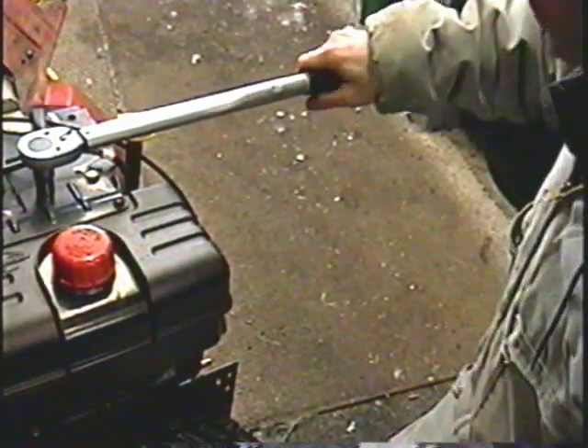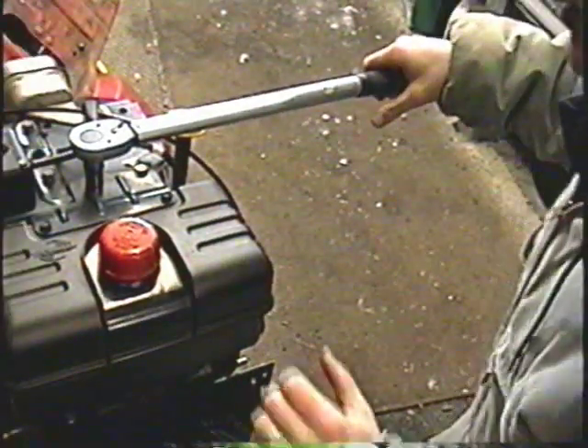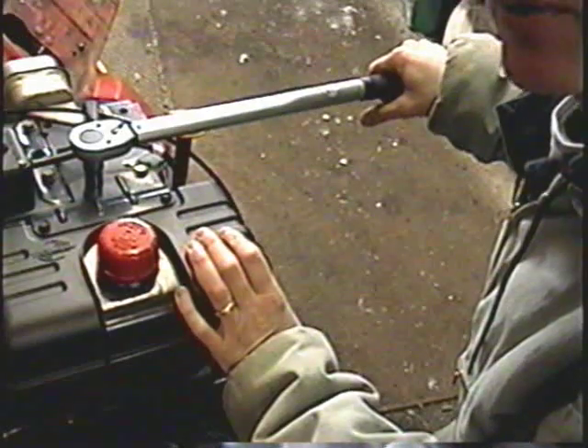Always hold your torque wrench where it's meant to be held, which on this wrench here is right at the back. If you choke the handle by holding it further up, you're not going to get the proper torque. By holding it back here when you tighten it up, it works the way it should.